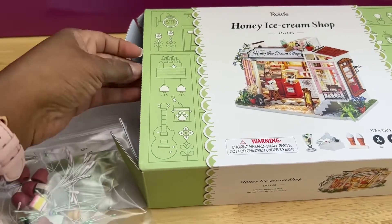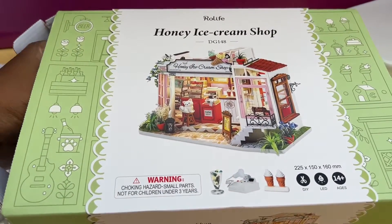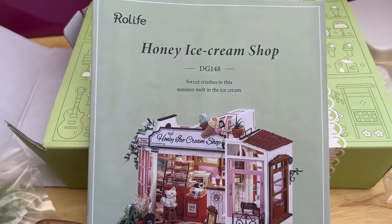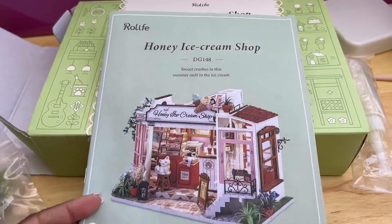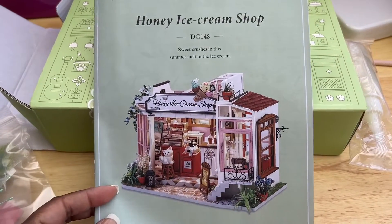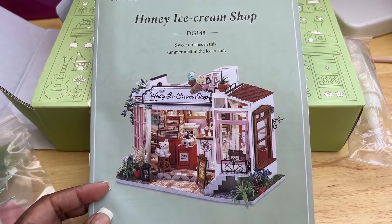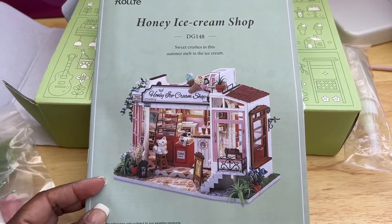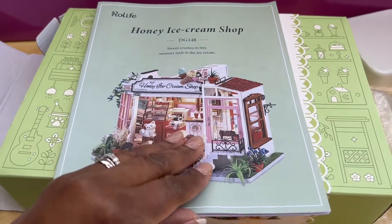Oh, these look pretty! So here's some of the items that are in here, and the instructions. I'm really excited — it looks like a lot, but not as much as the beach house. This one's a little smaller.